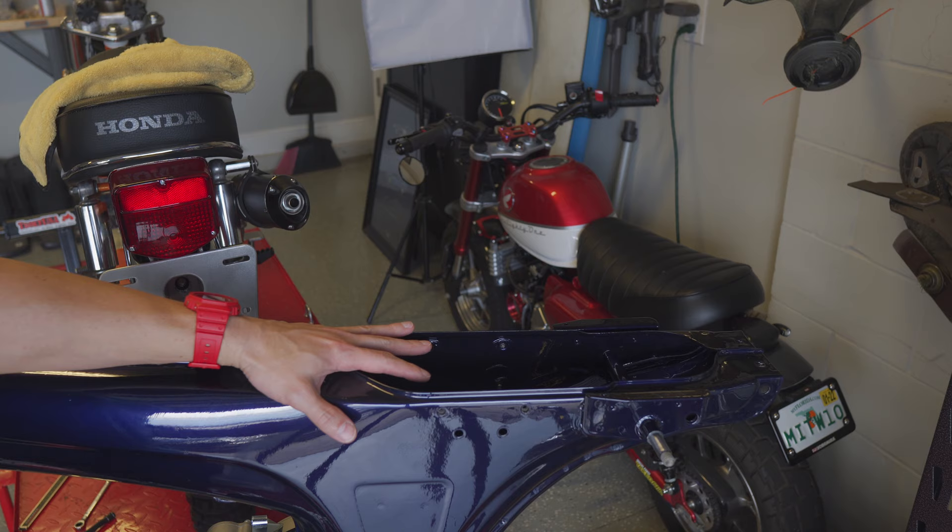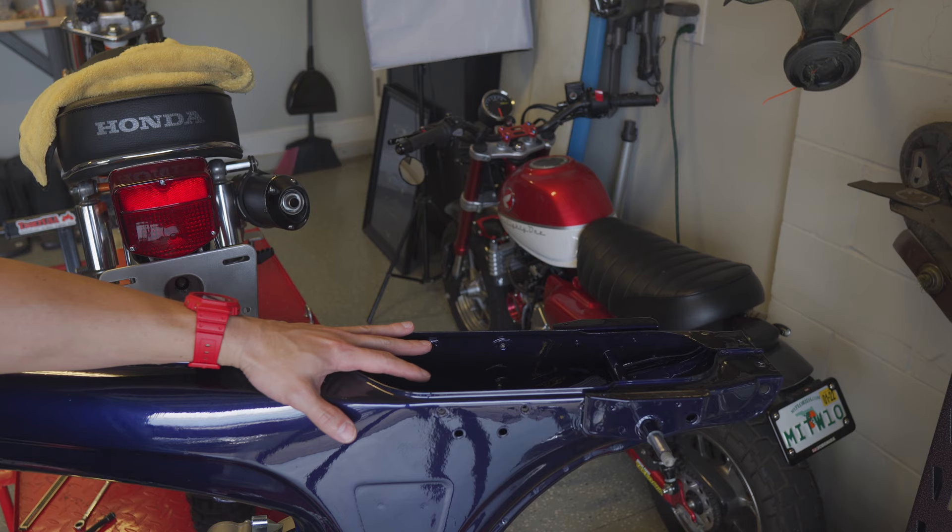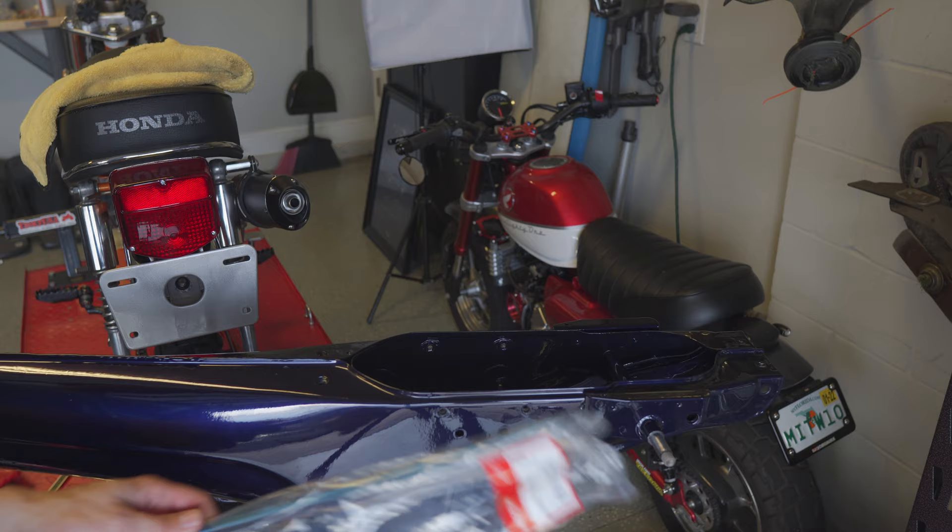I found that it's easier to do all of the bracket mounting onto the frame of the bike first and then mount the seat onto the hinge last, because the pin that goes through the hinge you can't push through once it's already mounted to the seat.